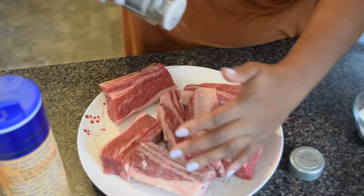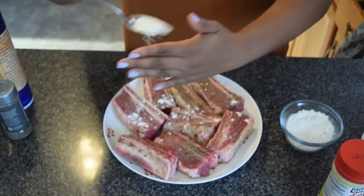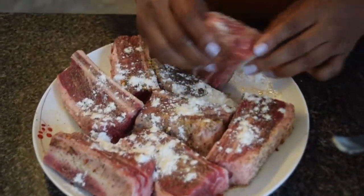Add a little bit of herbes de Provence. After seasoning the short ribs, add a dusting of flour. You can use self-rising flour or all-purpose flour.